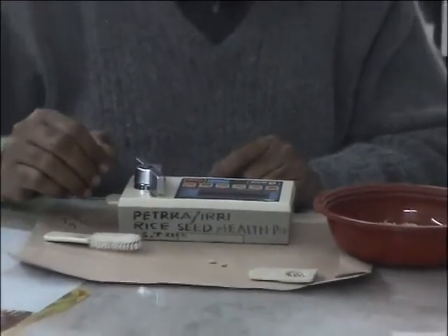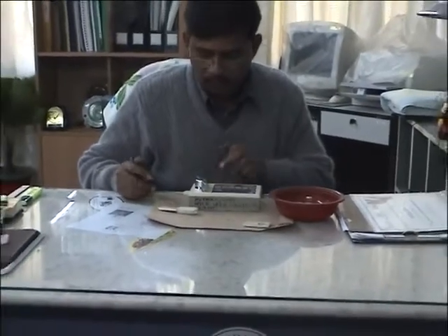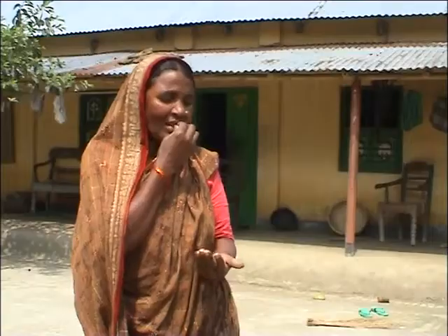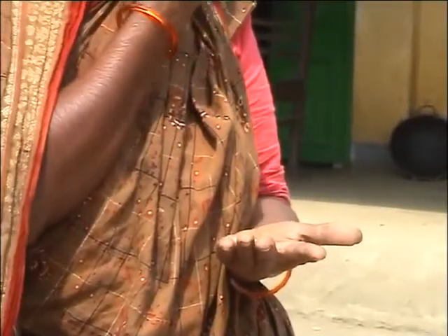Seed dryness can easily be measured using a moisture meter. But there is also a simple, natural way that farmers can use — by using their teeth, they can easily test and measure seed dryness.